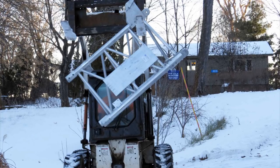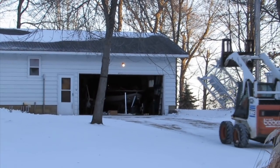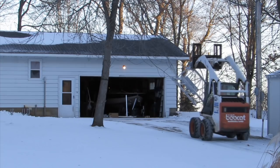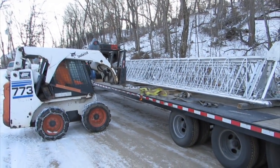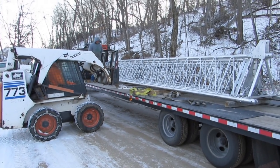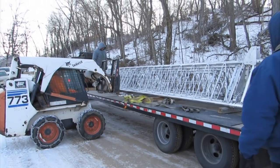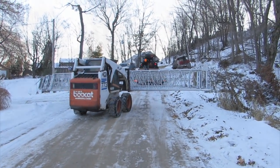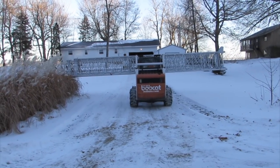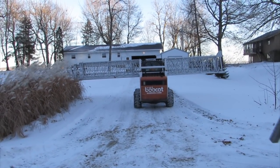I was able to get my contractor back on site when the tower arrived for the offloading process. Using his bobcat, he started out by unloading the four-foot stand, which is part of the tilt-over fixture for this tower. Next, he came back for the tower itself. It was quite a balancing act, but he was able to move it smoothly without any problems. He maneuvered the tower up the driveway and placed it on the ground next to the base.